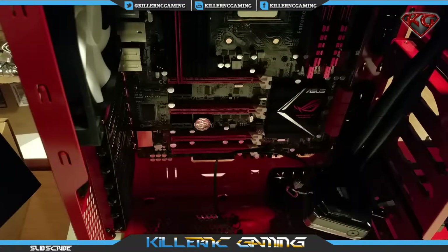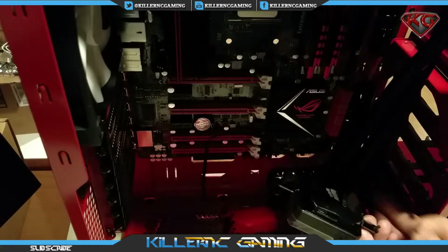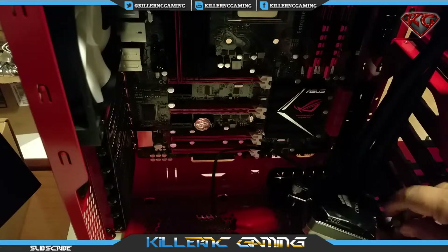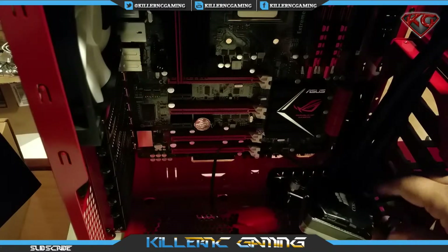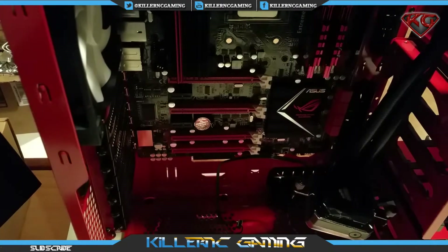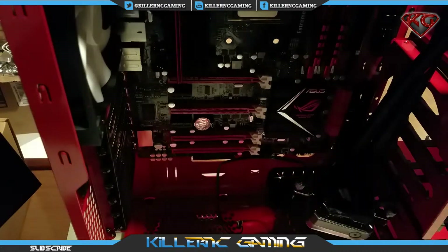Remember, do not tighten them all the way — we'll find out why. Now I've got to put the stock brackets that came with the motherboard back on, as this cooler actually utilizes them. Glad I still had them hanging around.